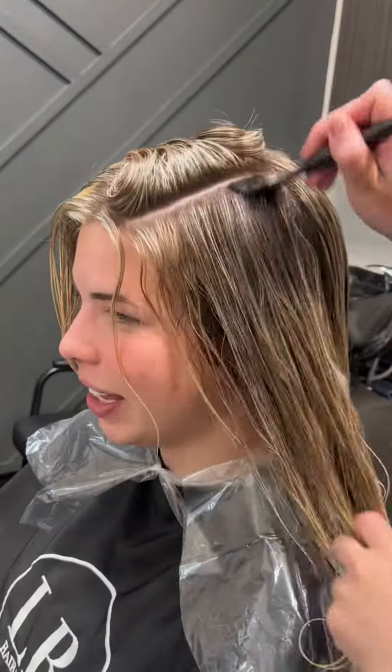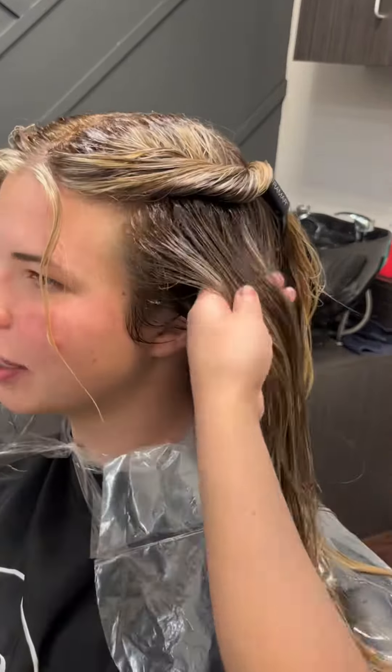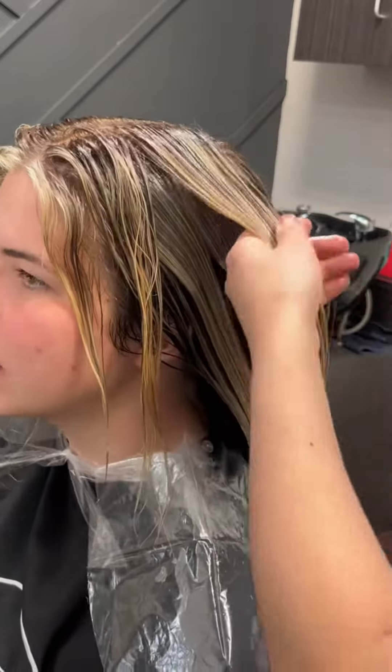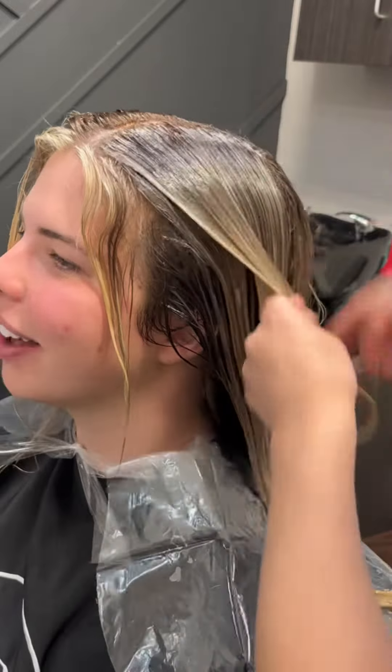We're starting by doing a little root tap, which will just help with the grow-out and with any harsh lines that may come up from the foils. Then I'm putting her all-over gloss on, which is shade ZQ 9NB, 9P with a splash of 9N and 10N. I just put this all over and make sure to blend it with my fingers and a brush to blend in that root smudge with the ends toner.